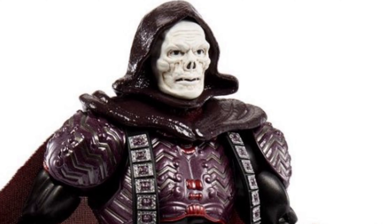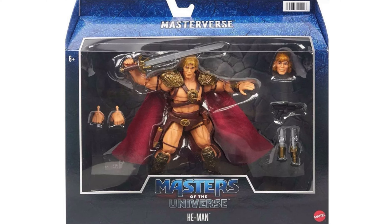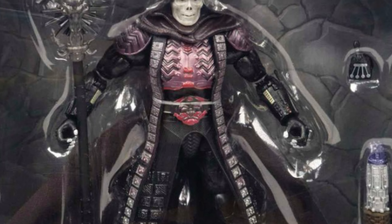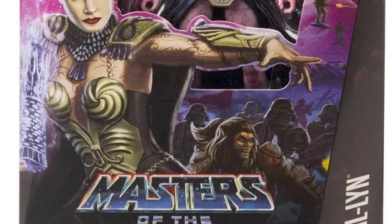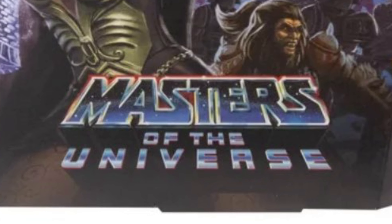The Masterverse line has been slowly putting out these 1987 movie themed figures over the last one and a half years, starting with the He-Man and Skeletor figures. But due most likely to licensing issues, they could not refer directly to the actual movie on the packaging at that time. However, as of the Evelyn release from a few months back, we saw that the box art, description, and even the fonts used were directly addressing the figure's connection to the live action movie.